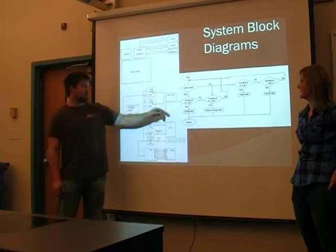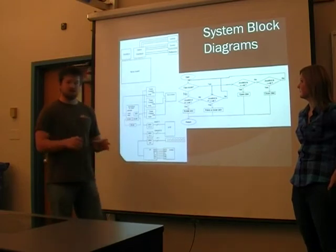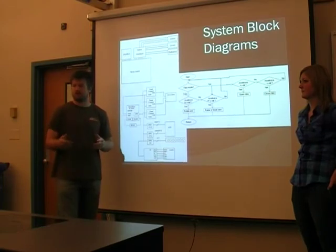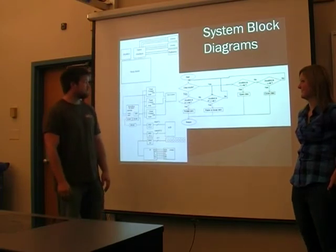That goes to a servo controller from Digilent, which is basically a board that takes in signals and sends them back out — it doesn't really do much, it's just that interface.